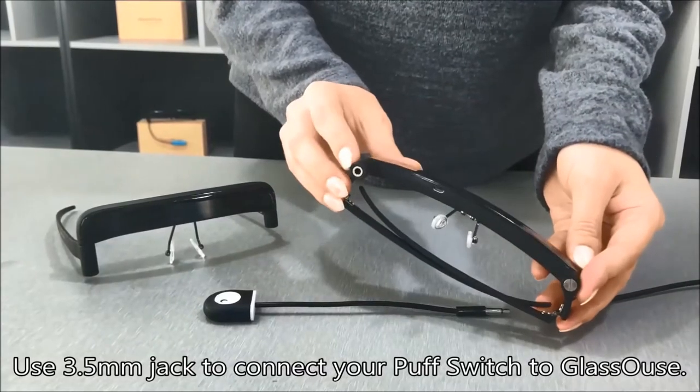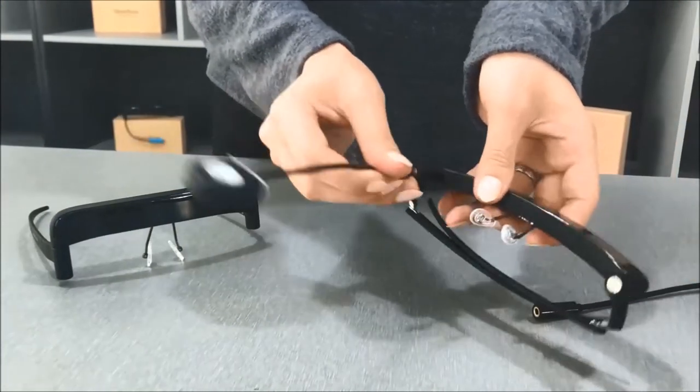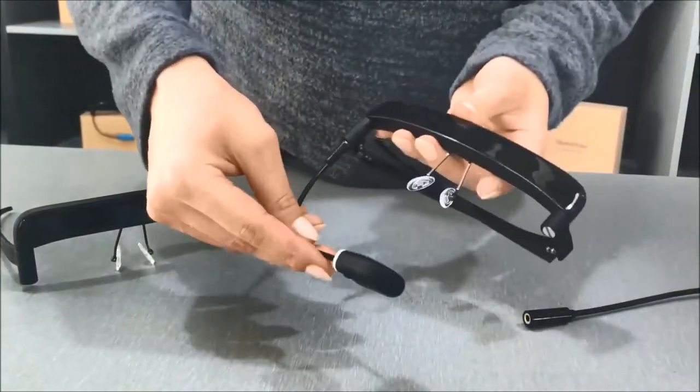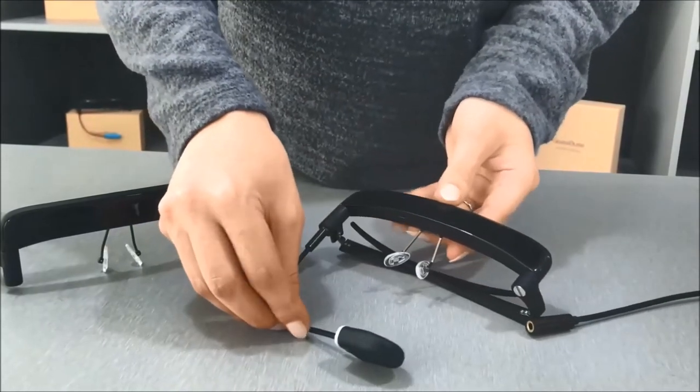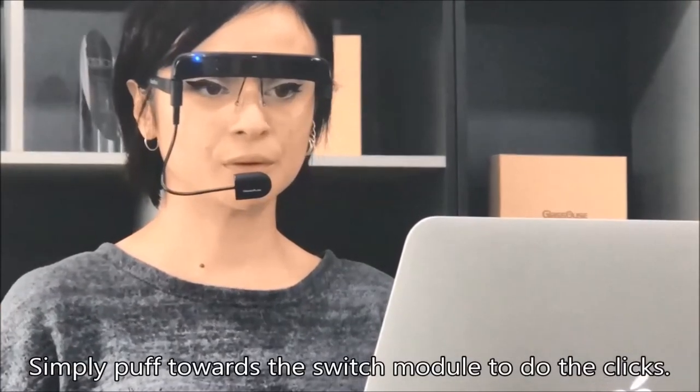Use the 3.5 mm jack to connect your puff switch to Glasshouse. Connect and adjust. Simply puff towards the switch module to do the clicks.